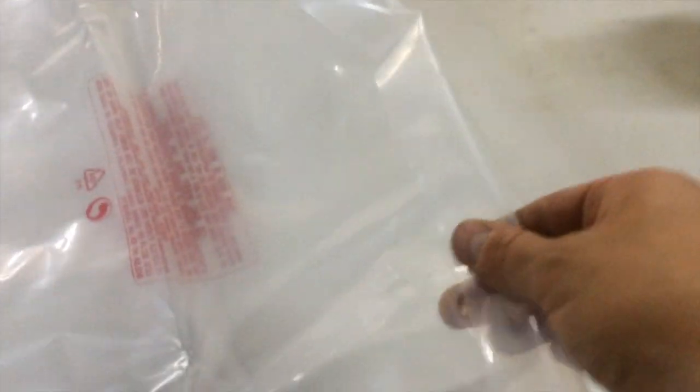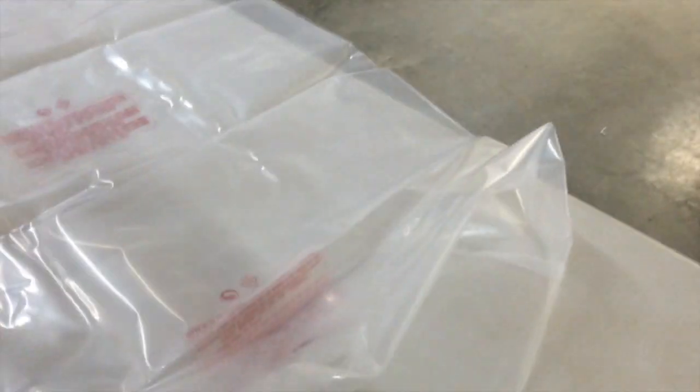You're going to want to fold the bag down and pull the lip around the top. Depending on your strap thickness — this one's only about half an inch or five eighths — you don't really need too much of this lip, but that strap is going to go underneath it.